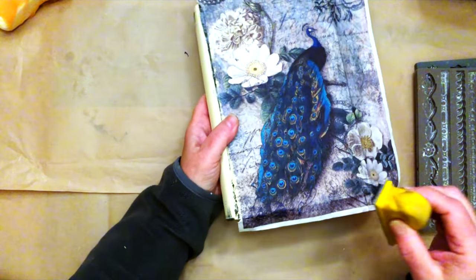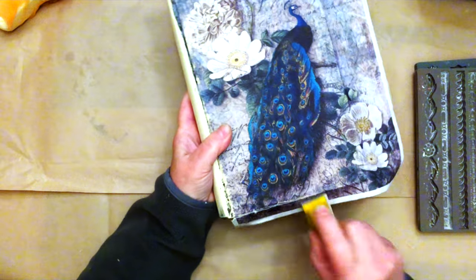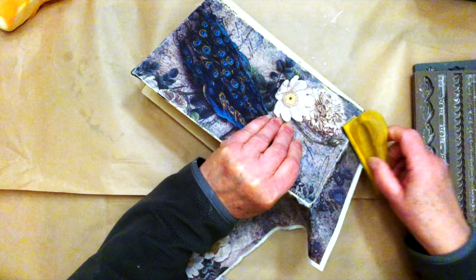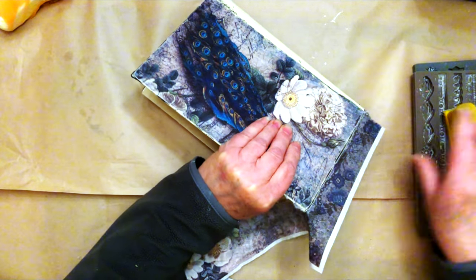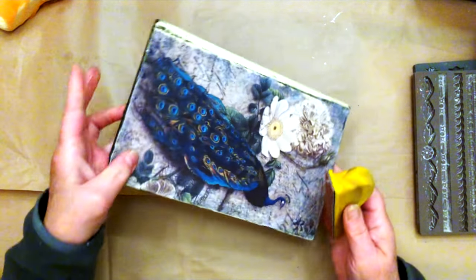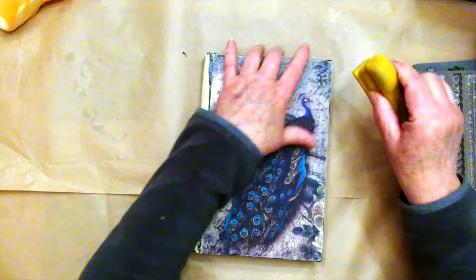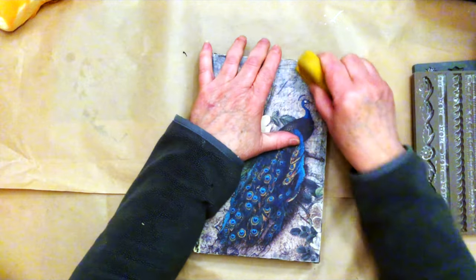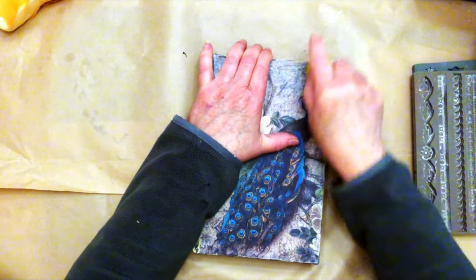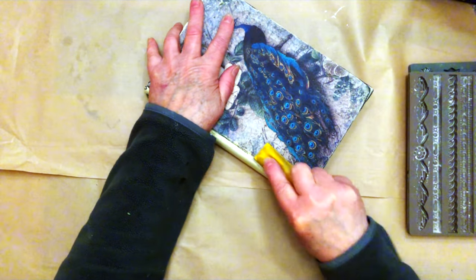Once the glue dries we can sand off the edges. I'm using a little sandpaper here — it's 120 grit. It comes right off. We have put some texture underneath here which you can feel; there are small bumps under here. I'm just going to sand lightly over this to give it a worn distressed look, going all the way around and sanding off some of these edges.